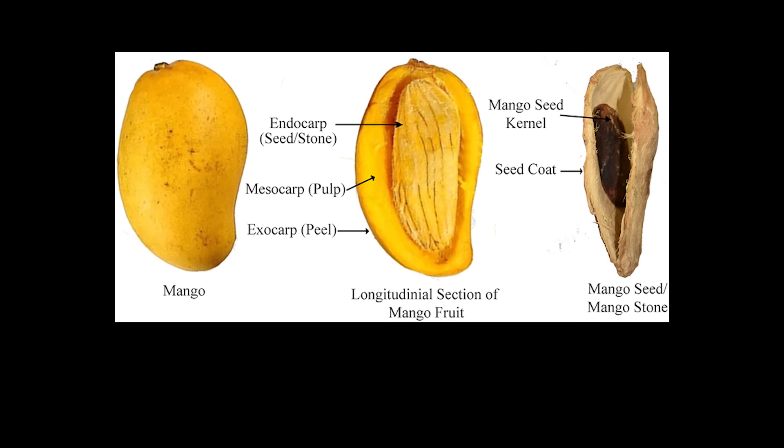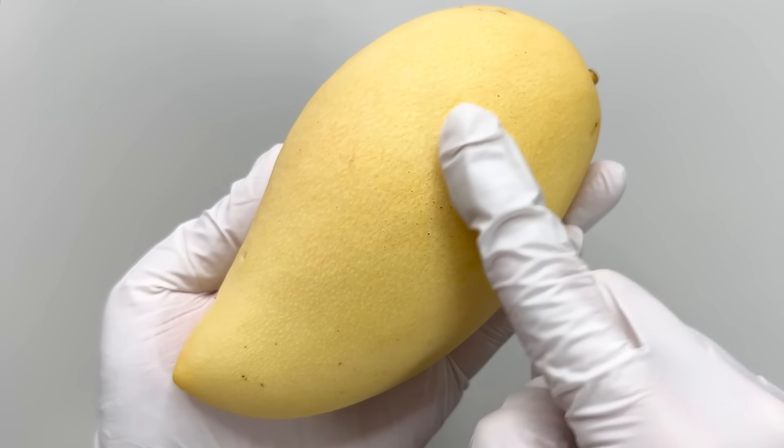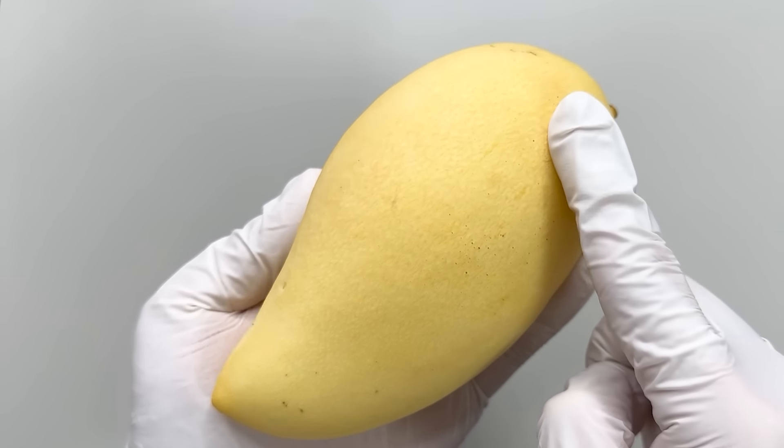To uncover the secrets of mangoes, I bought two from the local supermarket. Just a tip — it's a good idea to wear gloves when handling mangoes.